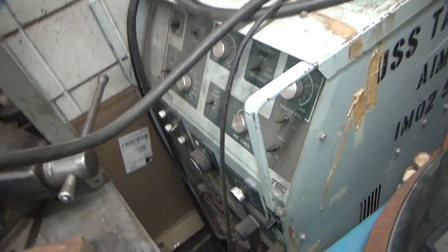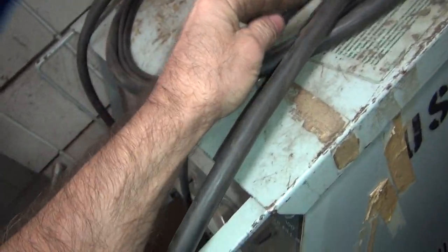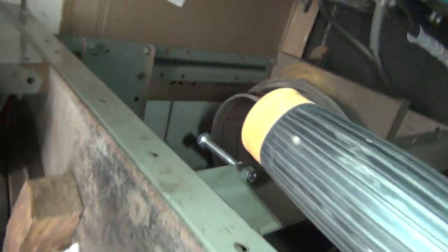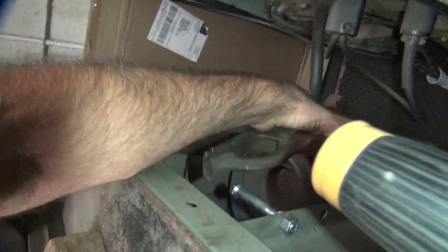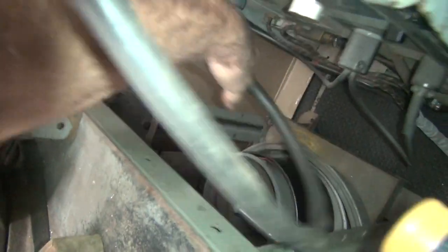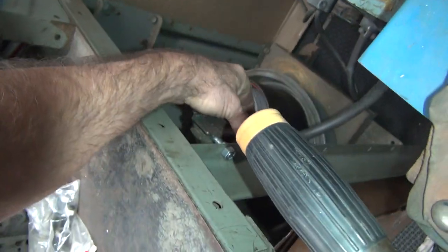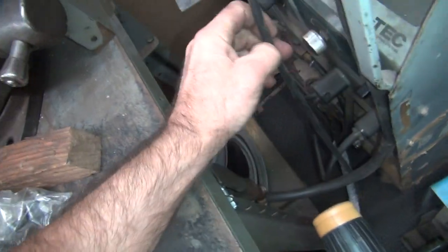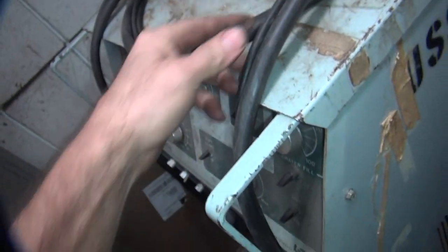Now I've got our ground over here. What I did was put a bolt right here to the workbench. All I need to do is run this down here like that and we're grounded. Once that burns in there we should be fine. Still got access to my switch. That looks pretty good.